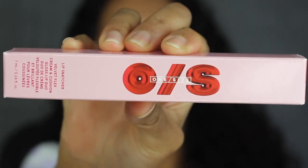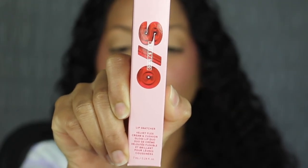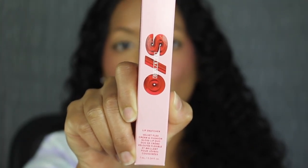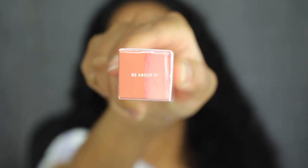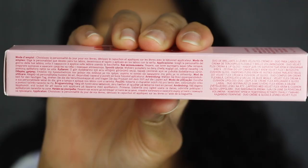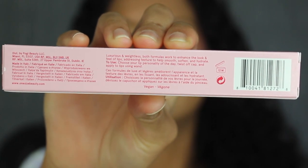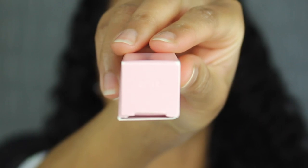Here's a closer look at the packaging. It says One Size in the center, and underneath that it says Lip Snatcher Velvet Flex Cream and Cushion Gloss Lip Duo. You get 7ml of product or 0.24 fluid ounces. At the top you have the shade name printed, and this shade is called Be About It. One side has the list of ingredients, the other side states it in a different language, and the back states it was made in Italy. There are directions on how to use it and it has a 12-month shelf life.